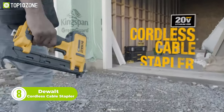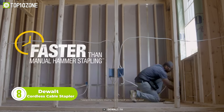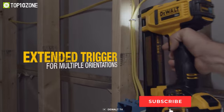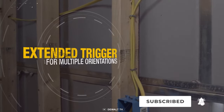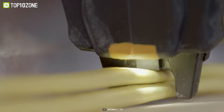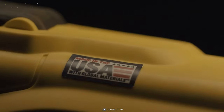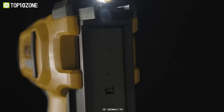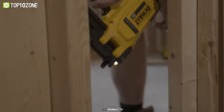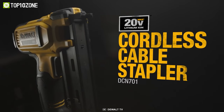Get the job done quickly and efficiently with the DeWalt Cordless Cable Stapler. Designed for residential wiring applications, this stapler is built to fasten Romex brand wires and cables with ease. The proprietary cable guide helps to line up shots, and the compact frame and lightweight design make it ideal for use in tight spaces. The center-mounted LED provides workplace illumination in low-light conditions, and the extended trigger allows for easy use in multiple orientations. There's even an adjustable belt hook that can be attached to either side depending on the user's preference. This stapler is compatible with all DeWalt 20V Max batteries.